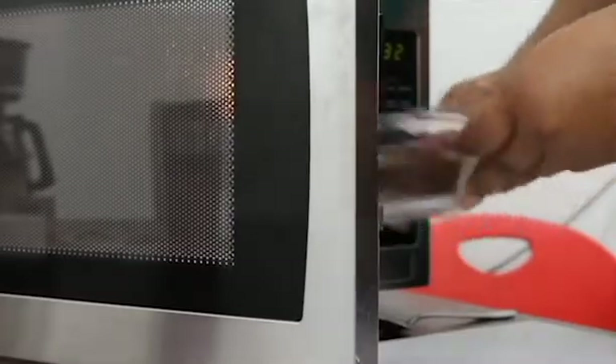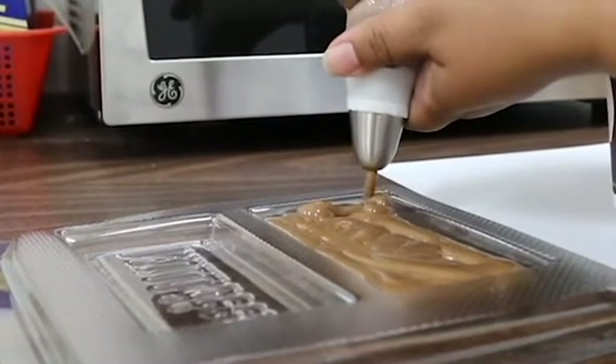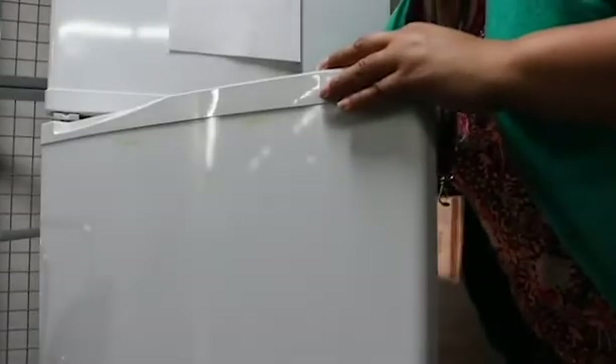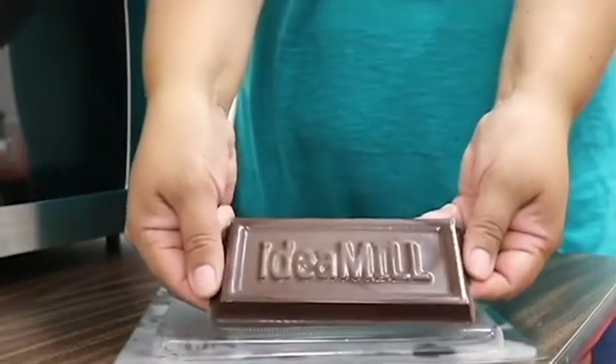Step 4. Melt your favorite chocolate and pour it into the mold. Step 5. Refrigerate for at least 10 minutes and carefully remove the bar from the mold.